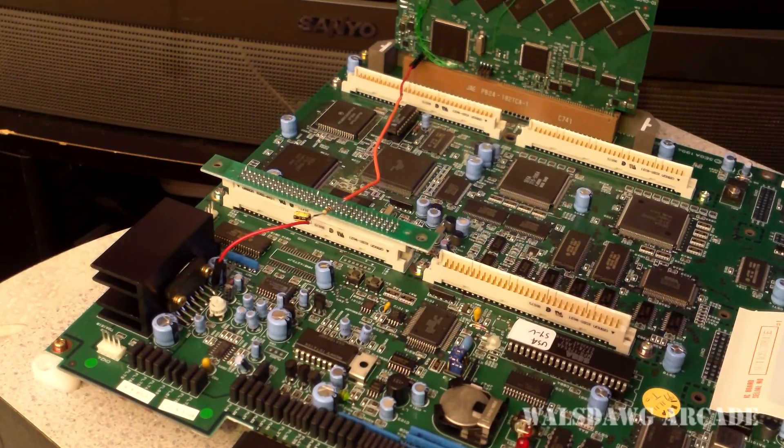Hey everyone, MrRubyW here. I just want to give you a little update and show you a couple things with the second revision of the prototype that I've got here.